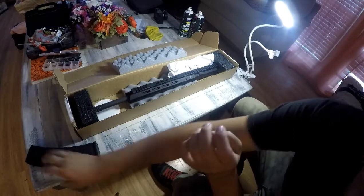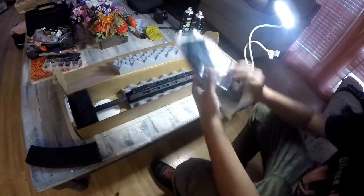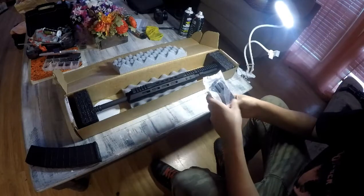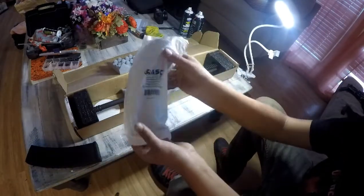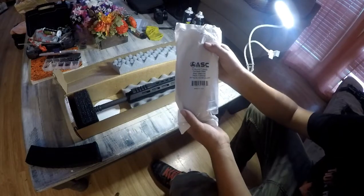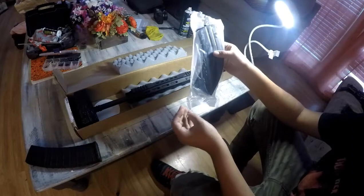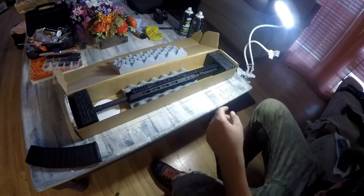So this is how it looks — let's take it out. If you didn't already know by the title, it's a 7.62x39 AR upper. This is a 30-round 7.62x39 stainless steel magazine, also from Bear Creek Arsenal — $19.98 for this.